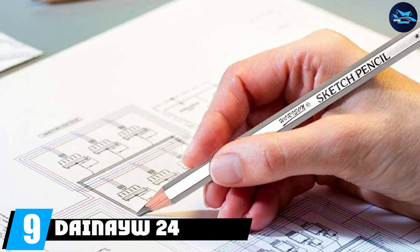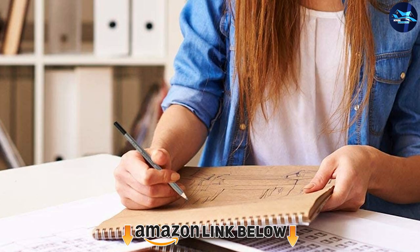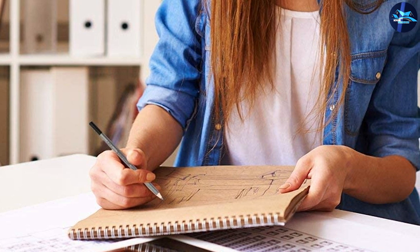Next at number nine we have the Nuvo 24 sketching pencil set. This set features an extremely wide range of different lead types from 14H to 9B, which makes it suitable for any kind of work on any type of paper. This can be perfect for beginners to try lots of things and discover their preferences, as well as for professional artists looking to take their shading and sketching to a whole new level.